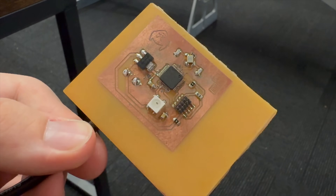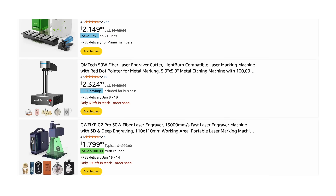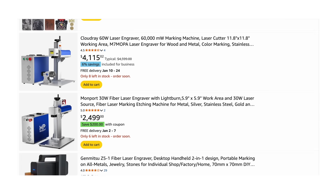If you saw my last video, I made a PCB using an SLA 3D printer and some evil acid, and it worked great, but it took a while and it was pretty manual. In the past few years, we've seen desktop fiber lasers come down to a pretty reasonable price.